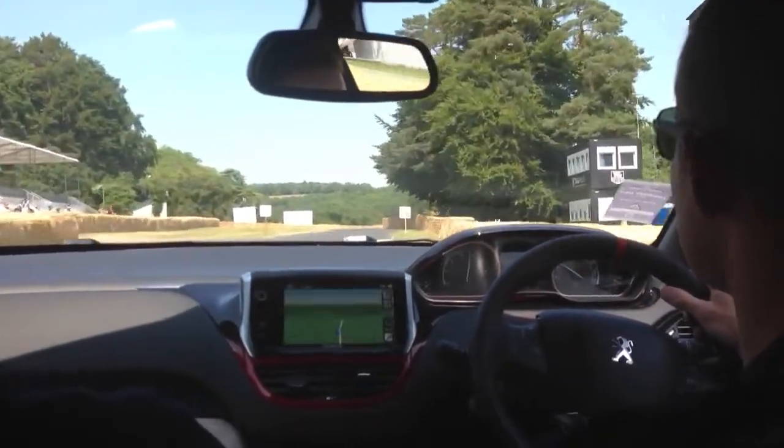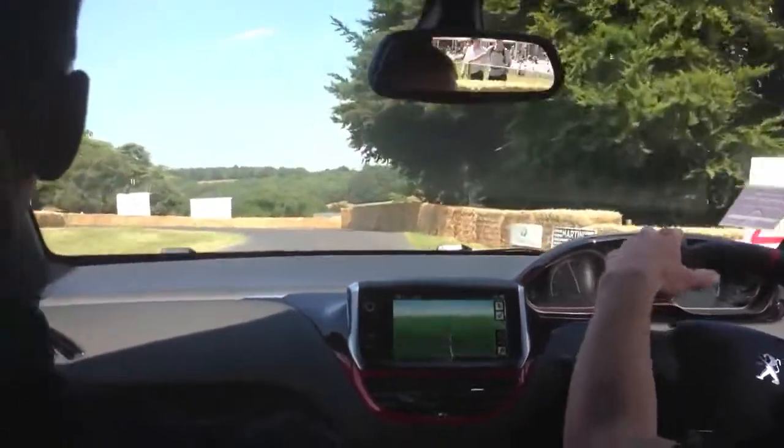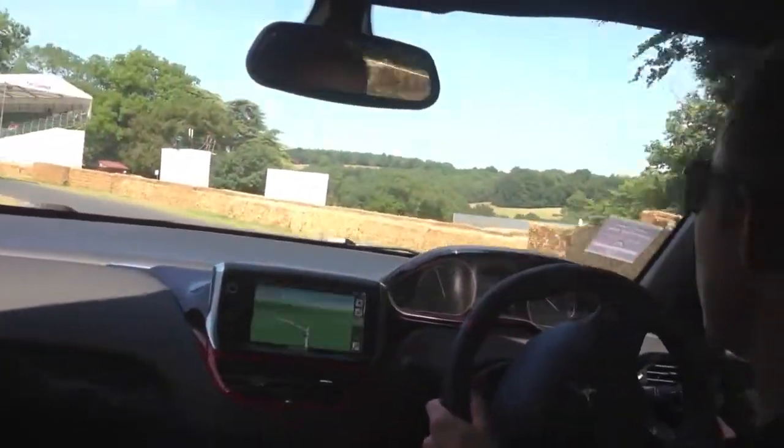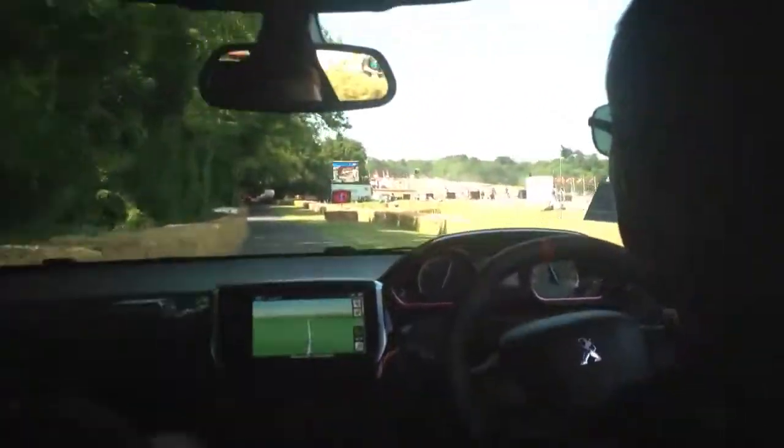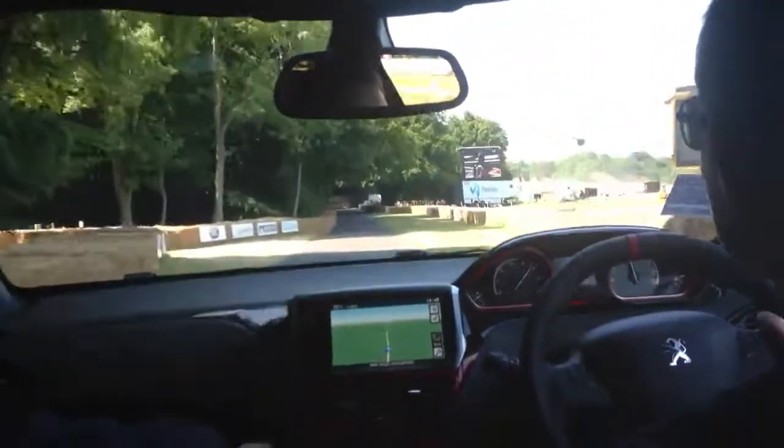Accelerating towards the corner, which is never really that ideal. Straight on the hill, back on the power. Back on the hill — go, go, go. Don't worry about the 50. Keep going.